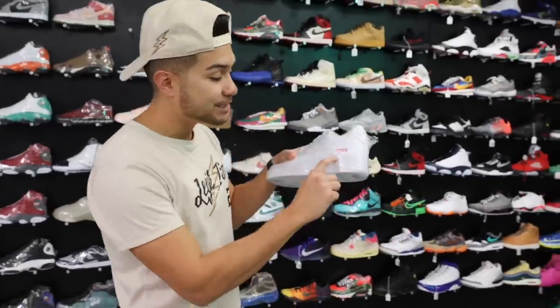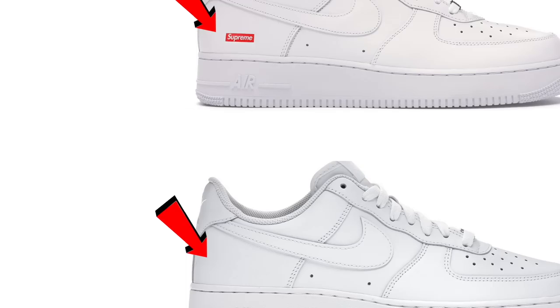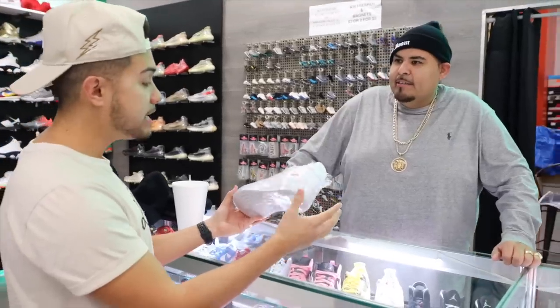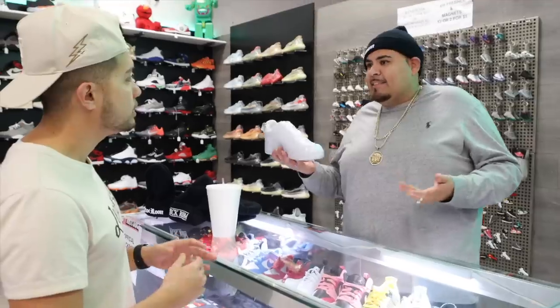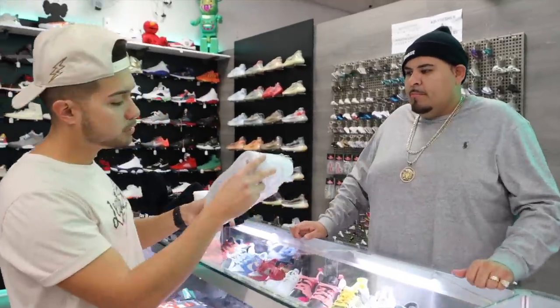I gotta get the Supreme Air Force One, man. These are fire! Y'all Supreme shoes are lit. Have y'all ever seen these? They look exactly like the Air Force One, but they got the little Supreme logo right here. That special collab — is there anything more special than that? It's just the basic Air Force, but it goes with anything. That's all you need, as long as it's Supreme. How much are these?